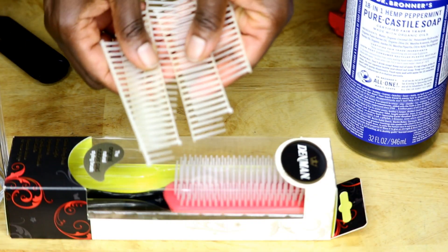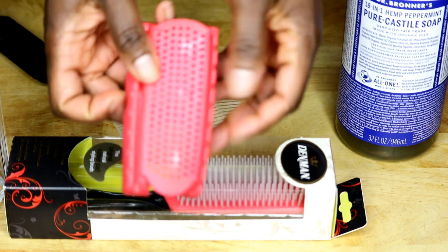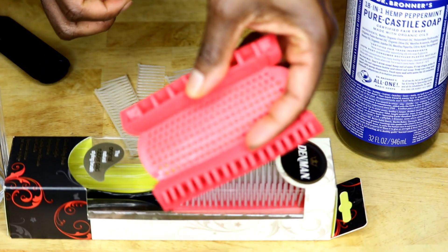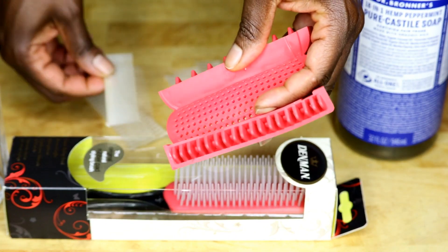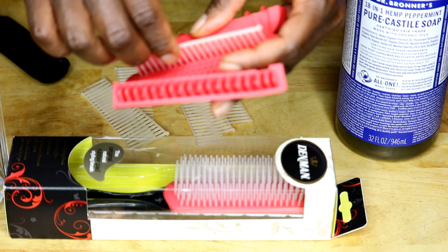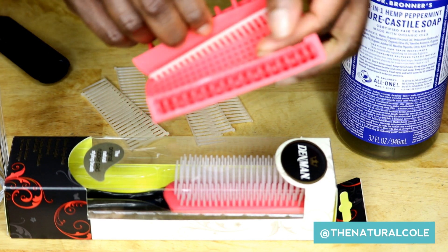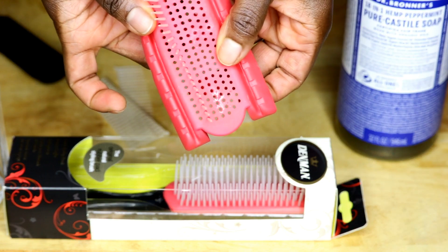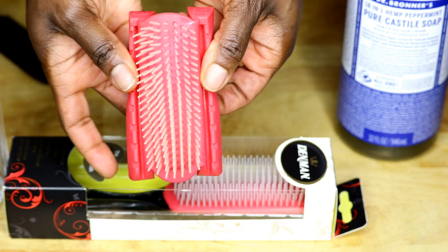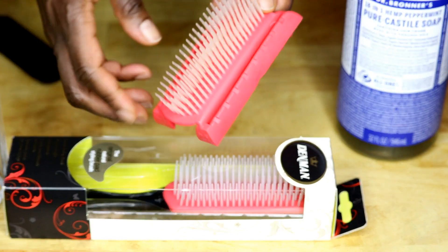So now we have our combs and they're clean. We are just going to put them back into the base of the brush — this rubber part. It has holes in it that you can use as a guide, and you'll just have to line them up to see which comb goes in what section. You just slide it back in, and that's it. Now we have all the combs back in the base of the brush and it's clean.